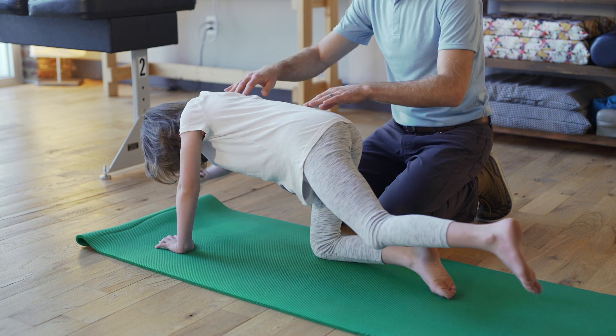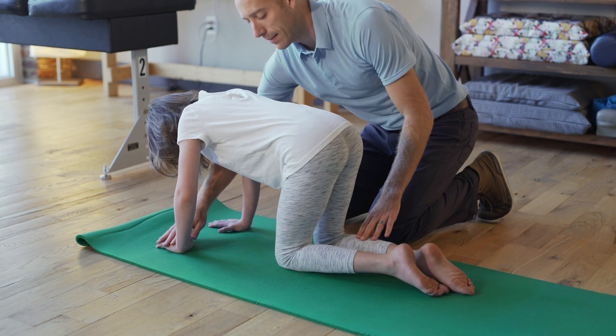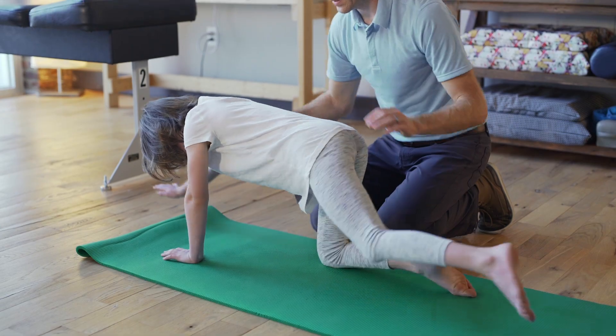For a more difficult option, have the child lift their arm and extend the opposite leg back at the same time. After they lower their arm and leg, they will lift their opposite arm and leg in the same way.